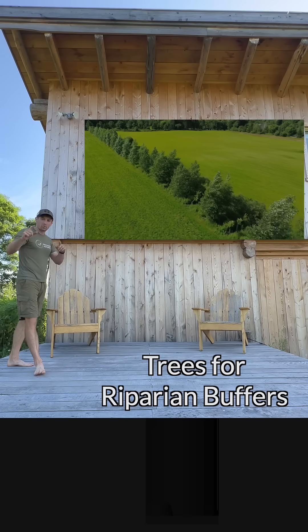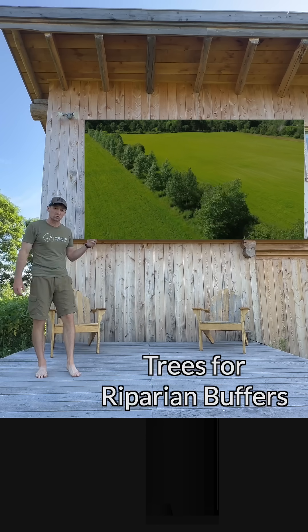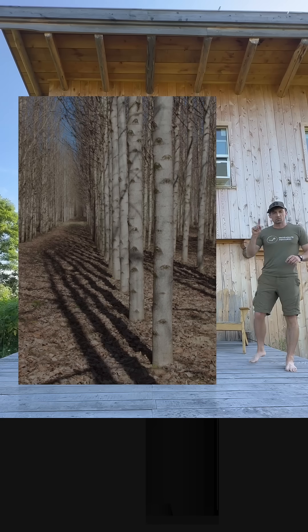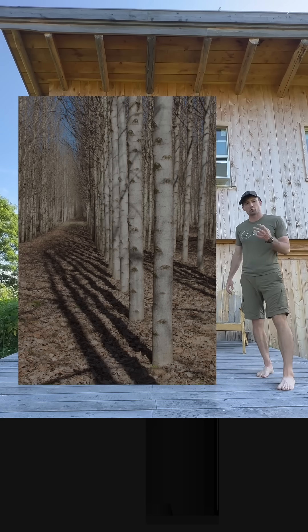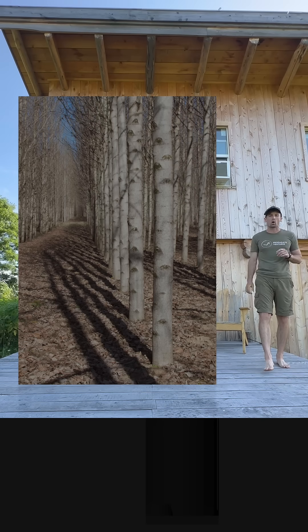These are three different economically reasonable tree species for riparian buffers in poorly drained or damp soil. The first is hybrid poplar. It's a super fast-growing timber tree that produces basic lumber similar to white pine.